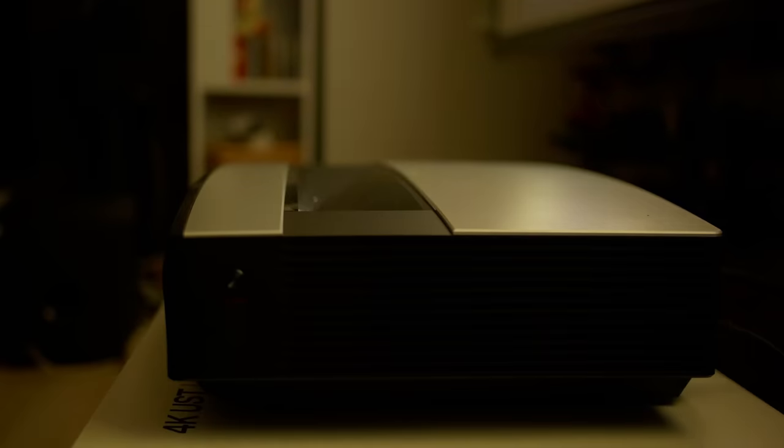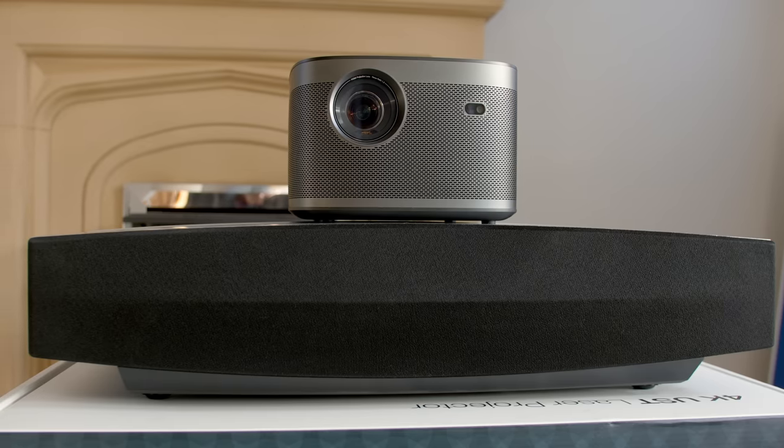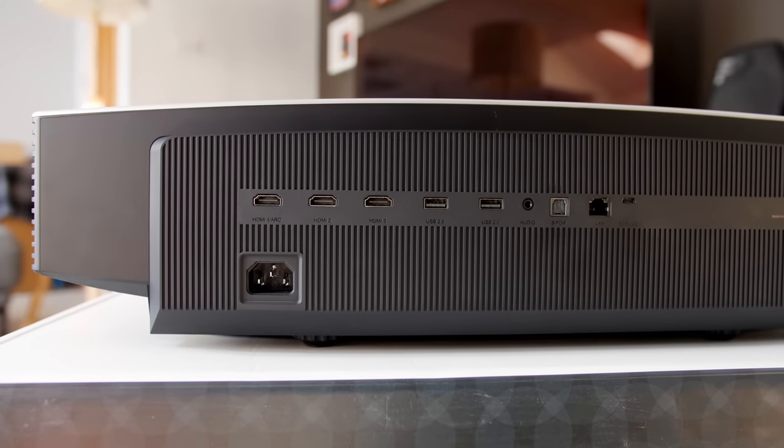The XGME Aura is a fairly hefty unit with a large footprint, and it is certainly not as nimble as the XGME Horizon Pro we reviewed a few months ago. On the plus side, a larger chassis helps with airflow and ventilation, and from a normal viewing distance we only heard a quiet hum whose frequency was easy to ignore.